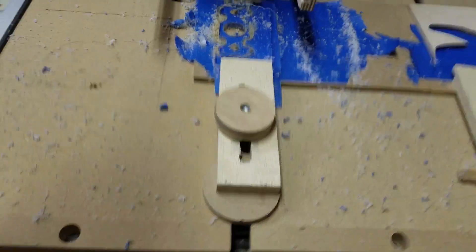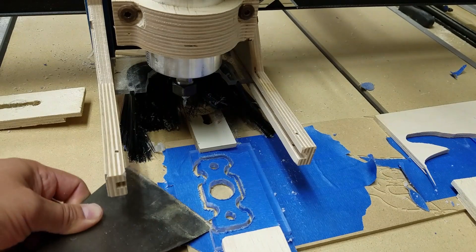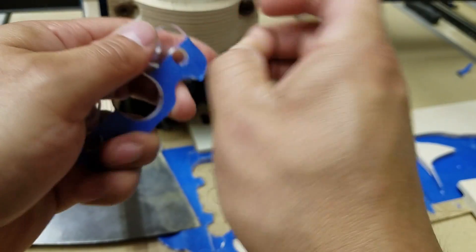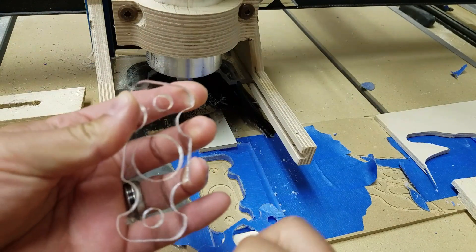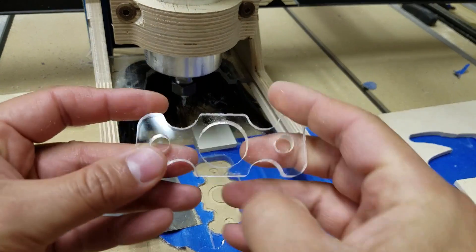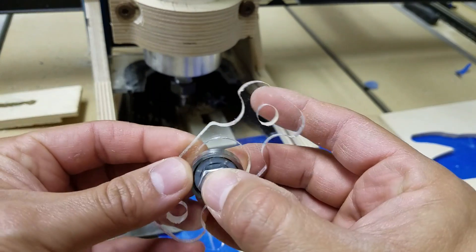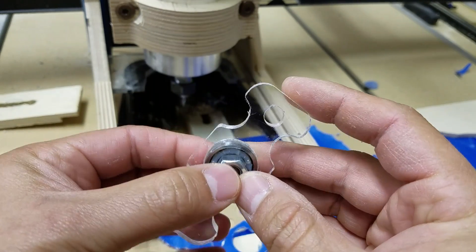Alright. Let me get some dust collection on here. There we go. Let's see — tolerances are a little loose. That's alright though, we can work with that.